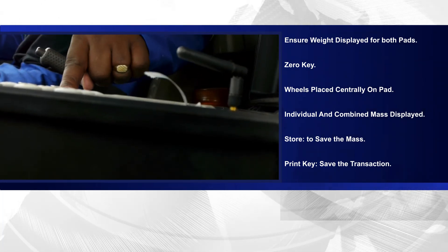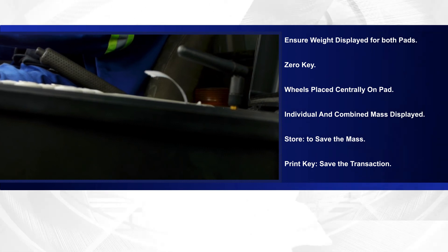On completion of weighing all the axles, press the print key to save the transaction.